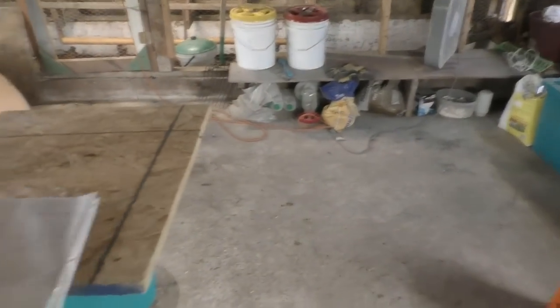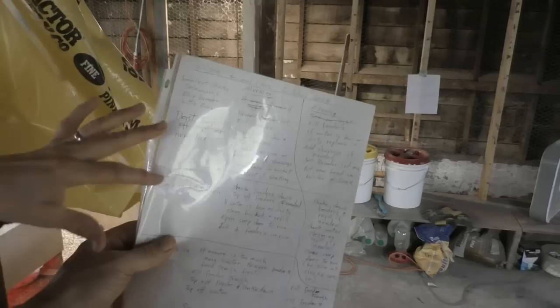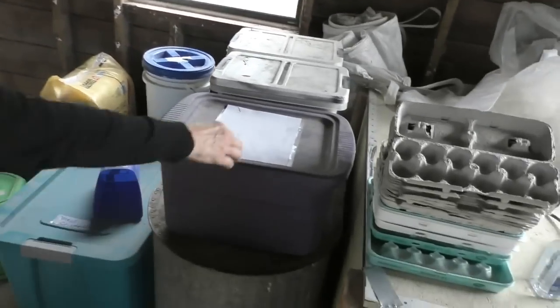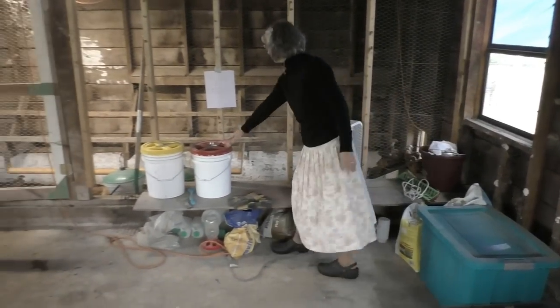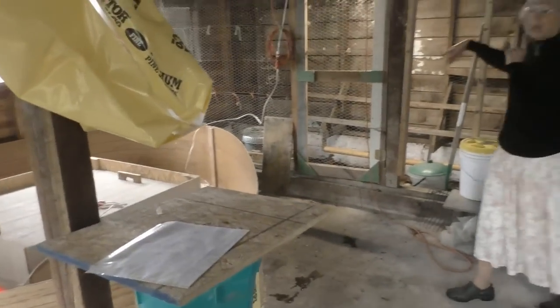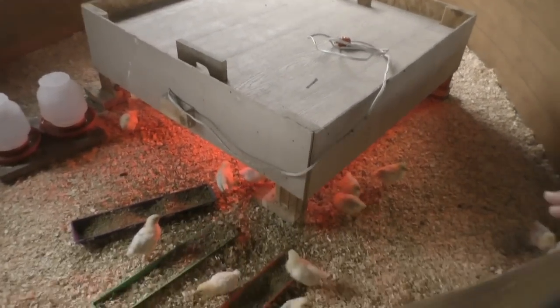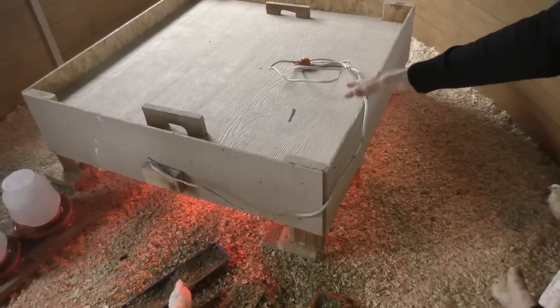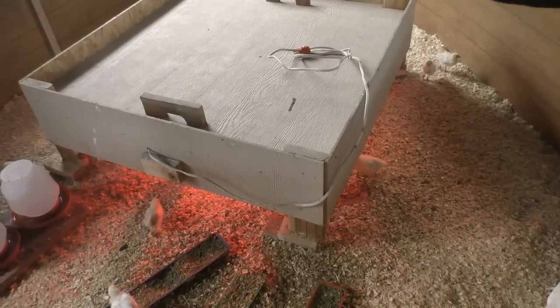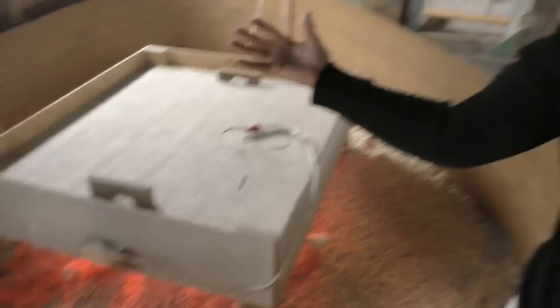We have a two-sided instruction sheet with lots of instructions, and we've labeled everything — all the feed, everything they need. This is labeled 'scratch.' We've got the lights working. Originally we would take the top of the brooder off during the day and turn the light off if it's too hot, but we've decided to keep the lid on, keep the light on, and put all their feed out here. That way it's really easy for the caretaker — no picking up heavy lids or risking damage to the light. They can do everything they need from out here.